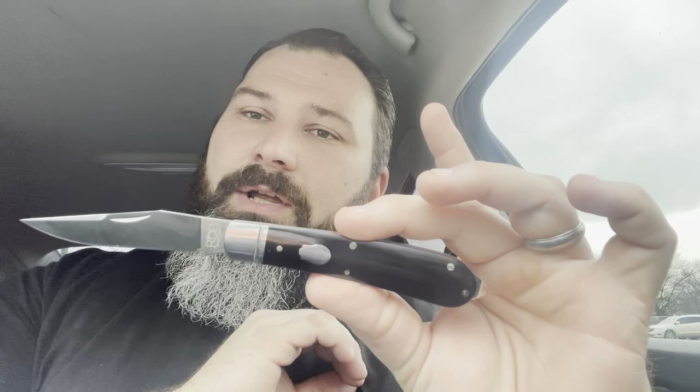This is the evolution of premium budget slip joints. This is going to handle just as good as a GEC. This blows Case out of the water. Case, you are freaking garbage right now — I hate you and you're an embarrassment to America. I'm sick of buying Case, I'm done. When I can buy this for so much less, it just makes no sense.